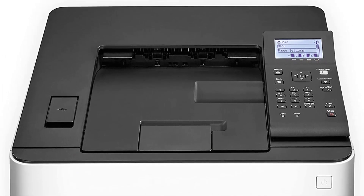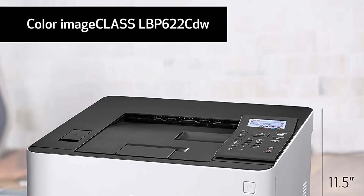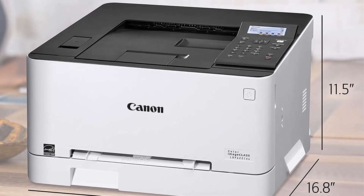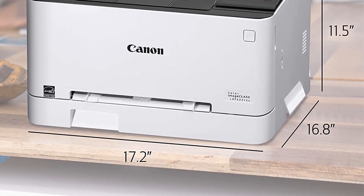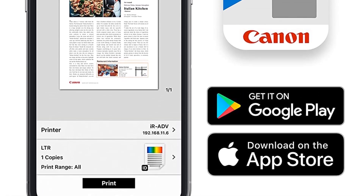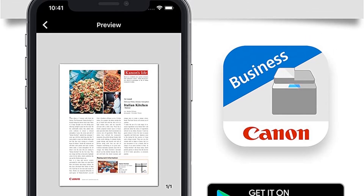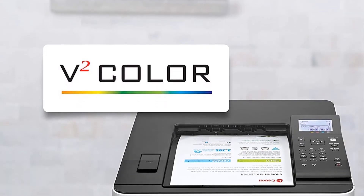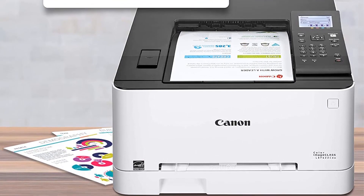The Canon Color Image LBP622CDW is a wireless model with a duplex printing option, which saves paper as you can print several pages on one sheet. The device offers Ethernet connectivity up to 1000BASE-T, Gigabit Ethernet, Wi-Fi 802.11b/g/n, USB 2.0, and Wi-Fi Direct for a single PC connection. The Canon Color Image LBP622CDW offers feature-rich capabilities in a high-quality, reliable printer that's ideal for almost any office environment.